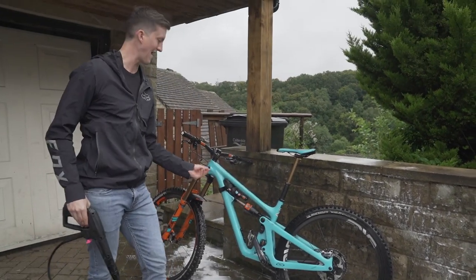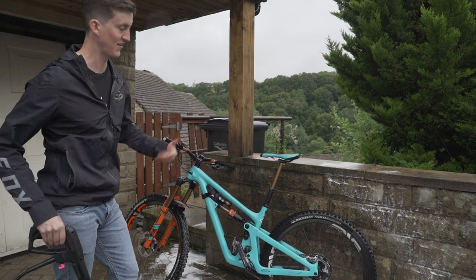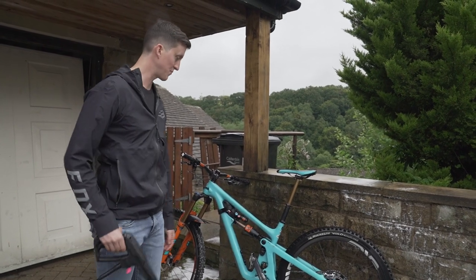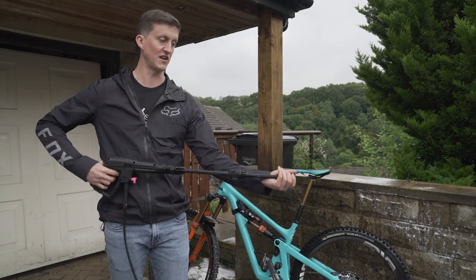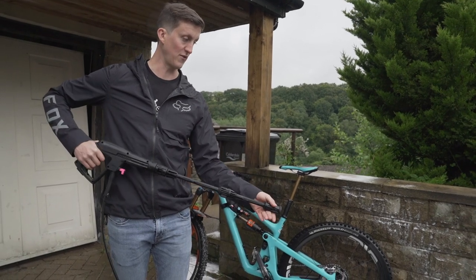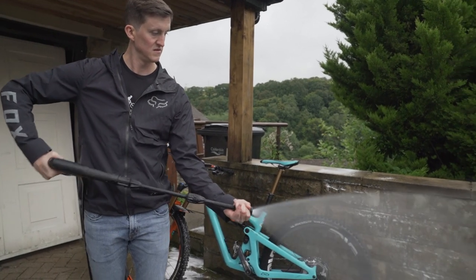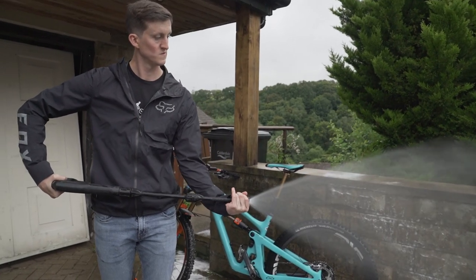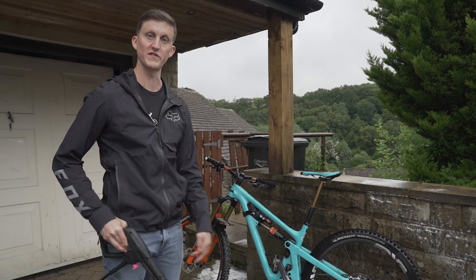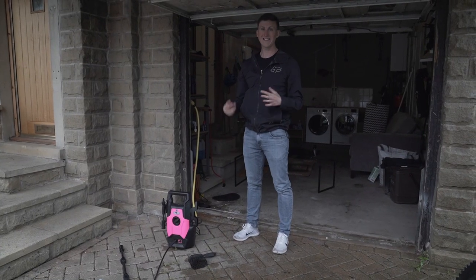It gets the majority of it off. My bike has a wrap on it so sometimes the muck gets into the wrap and doesn't come off quite as well, but if you didn't have a wrap it comes straight off. Any marks you can see are on the wrap rather than the paintwork. You also have different pressure settings you can switch to — this is on the hardest pressure but you can twist it to go easier. If you want to go over sensitive areas like near your bearings you can put it on the easier setting.